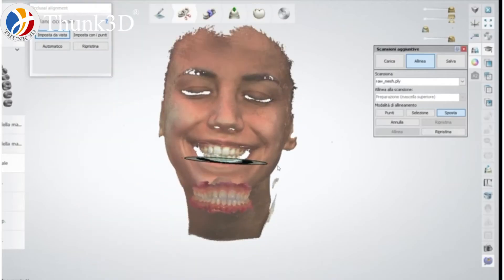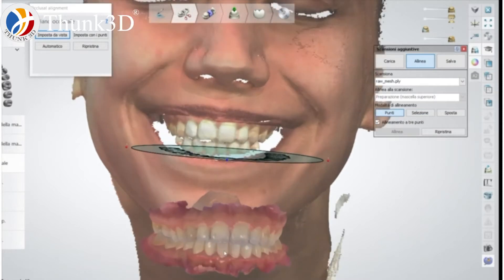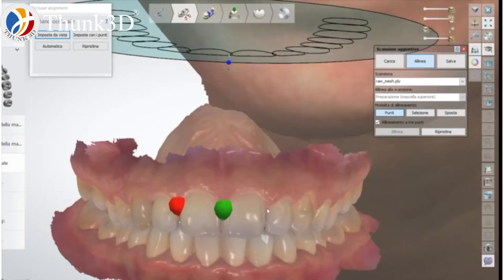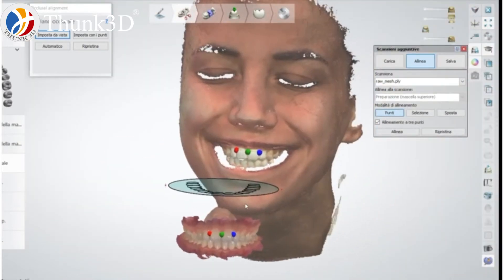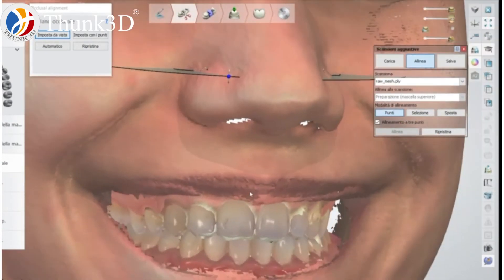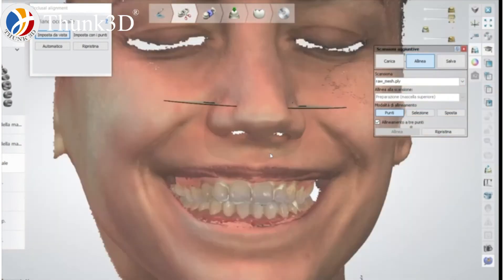Here we are in the CAD software. We can use Exocad, InLab, or in this case we are using TreeShape Dental System. What I do is match the facial scan with the intraoral scan using a three-point alignment. Then we align everything in order to obtain a unique file, which we can also export from Dental System in DCM format.